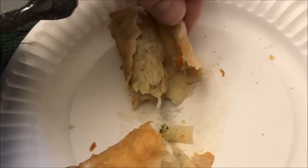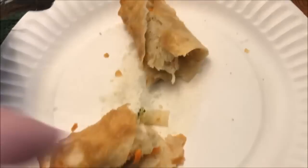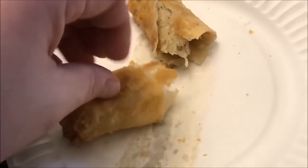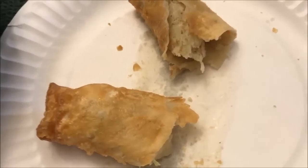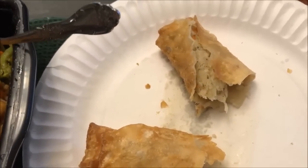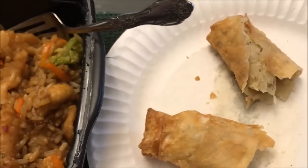The egg roll is kind of falling apart — it got wet on the bottom. I flipped it around after cutting it in half just to let the moisture evaporate a little bit. Anyway, let's let it cool off for a minute.